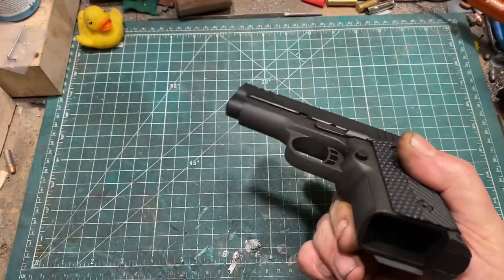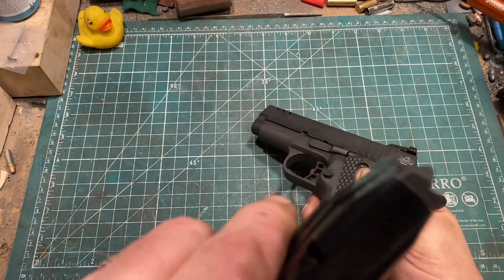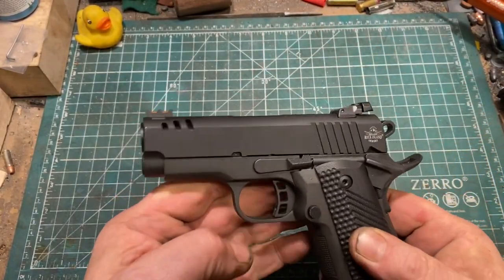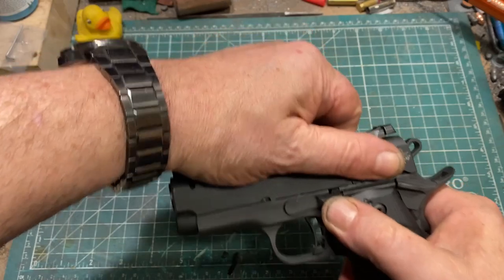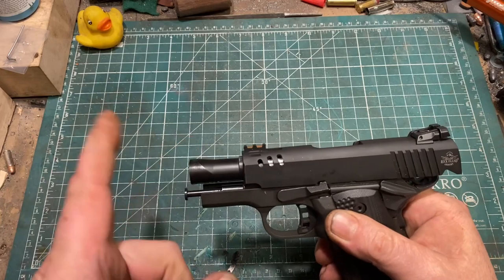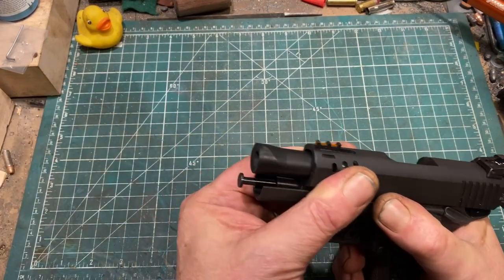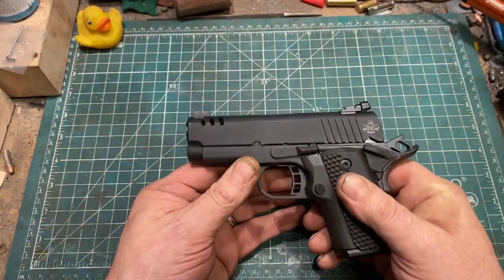The magazine well is not beveled, but I would argue that with the magazine this tapered, it doesn't need to be. Grips look like some kind of plastic, maybe G10. Skeletonized trigger with an over-travel stop. It has, in the way of subcompact 1911-based guns, a bull barrel, which appears to be the same RIA bull barrel I used on the Latter-day Detonics project. It also has an interesting recoil spring assembly.